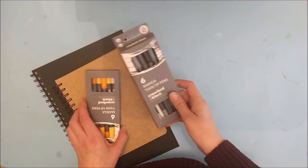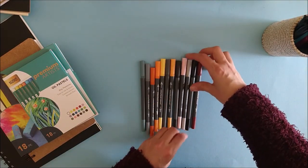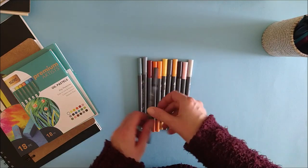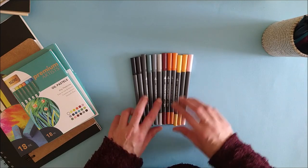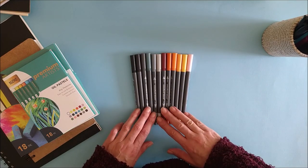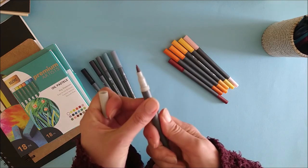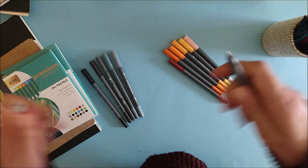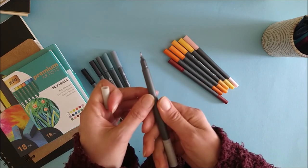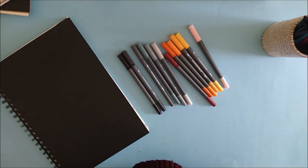My last impulse buys were these manga pens — I picked them up in The Works for £3 for a set of five. I've got no intention of trying to draw manga, at least not yet. I had no idea what a manga pen even was, but I was drawn in by the colors. I picked up one pack and couldn't not get the other. It turns out a manga pen has a brush-type nib on one end and a fine liner tip on the other — and it also turns out they're little more than felt-tip pens. I'll save the griping for when I talk about my neurographic sketchbook.